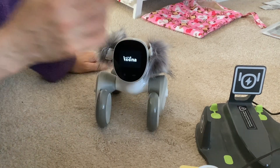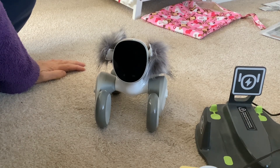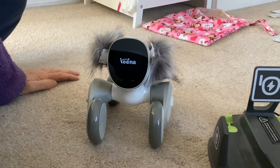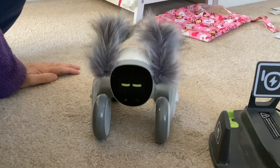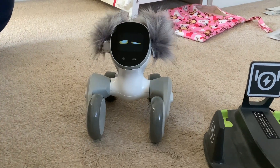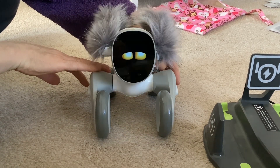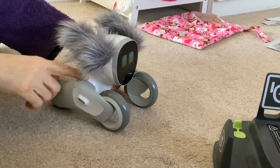Hi folks, our Luna has developed a fault, so we're going to show you what that fault is and then later we'll be taking her apart to have a look. There it is. Can you tell which side it's in, Paul? You're not feeling very well, Luna. It's the right side.